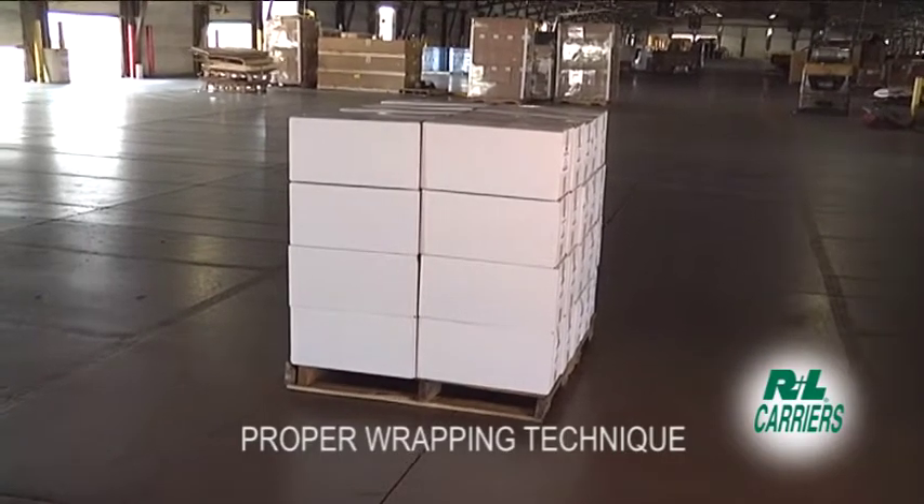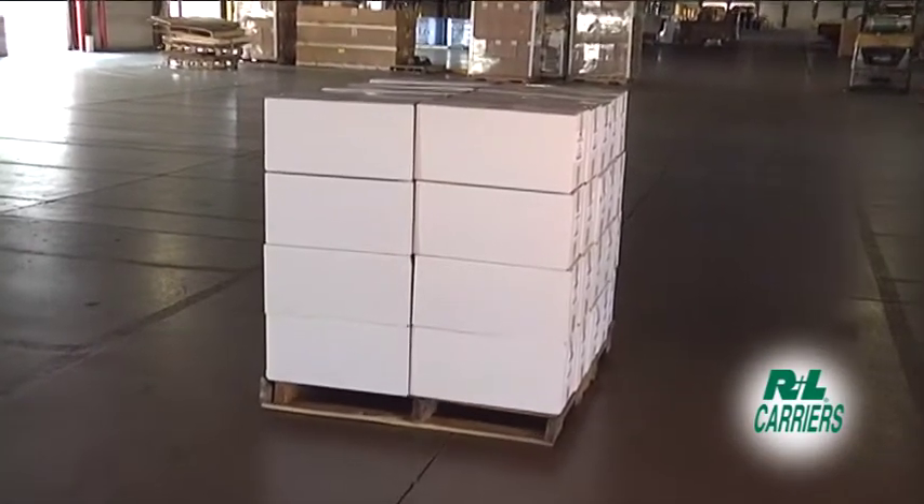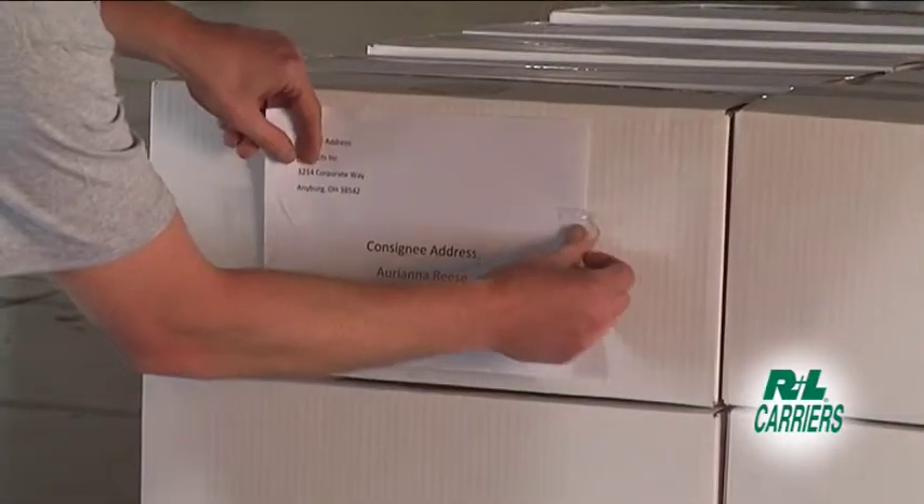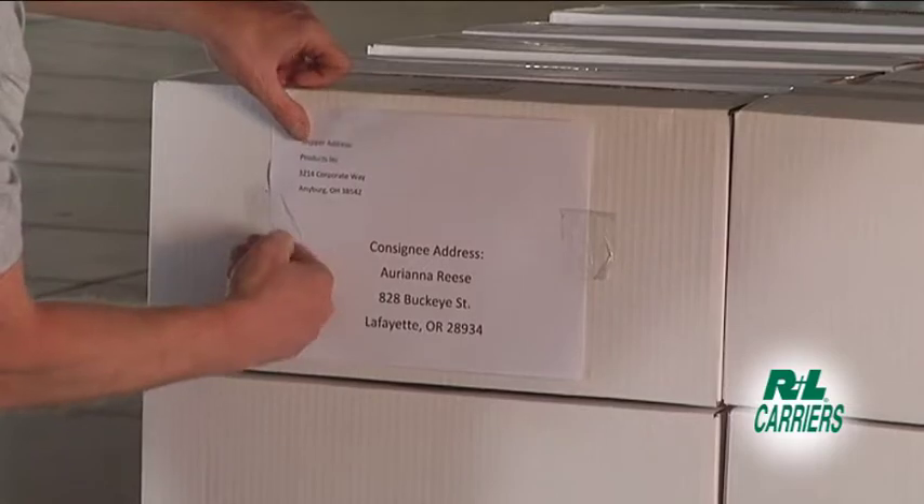Proper wrapping technique can be one of the most effective tools at your disposal when preparing your shipment. Before beginning the wrapping process, ensure that there is at least one label visible on each side of the freight.